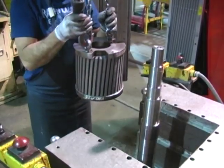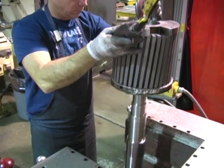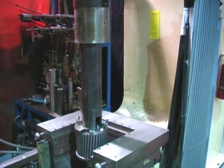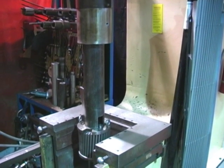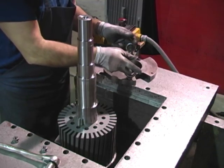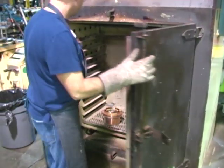A skewed armature core reduces cogging at low speeds. The commutator is heated and positioned on the shaft.